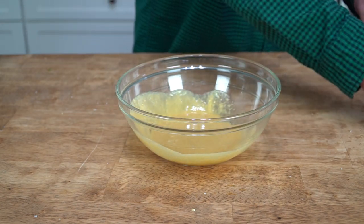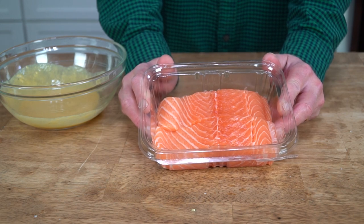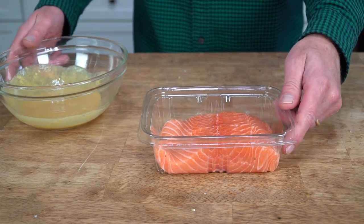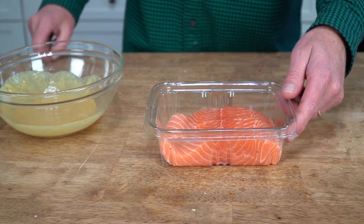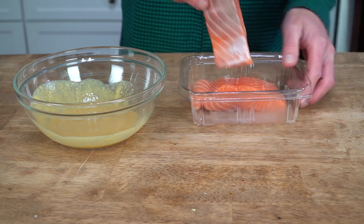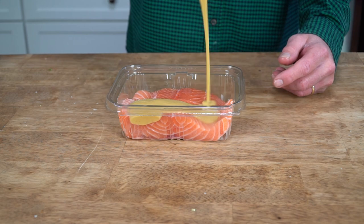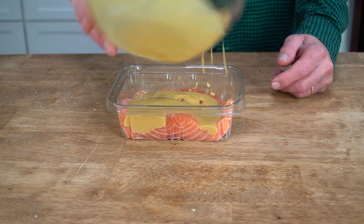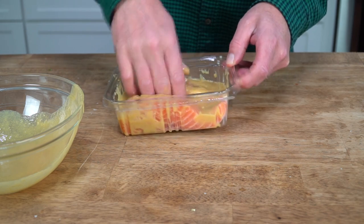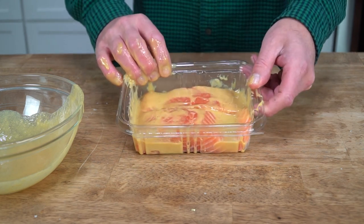We need some salmon fillets. Since it's just two for dinner tonight, I have two six-ounce center-cut salmon fillets, skin removed. Although you could certainly do three or even four salmon fillets for your own sheet pan dinner. Since my salmon is already in this little package, I'm just going to pour the marinade on top. I'll rub it over the fillets and lift them so that the marinade goes underneath, then after I wash my hands, I'm going to put this in the refrigerator.